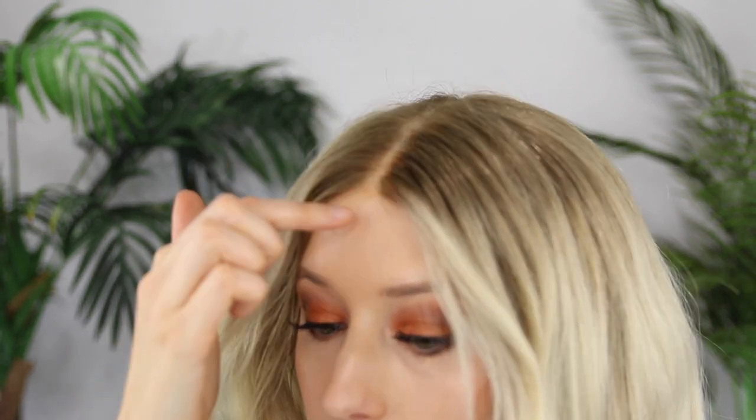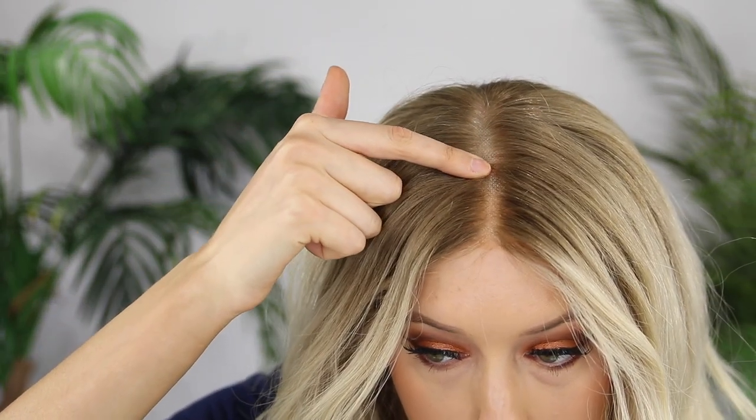I did wear this already and the first time I wore it I thought it added a little bulk — like it was kind of lifting. But now it really isn't adding any bulk; my hairline is still lying really flat. Maybe it was the way I had it positioned. I think before I had it too close to the front, which was lifting the lace. Now that it's a little further back, I still feel the security and it looks pretty seamless in the front.